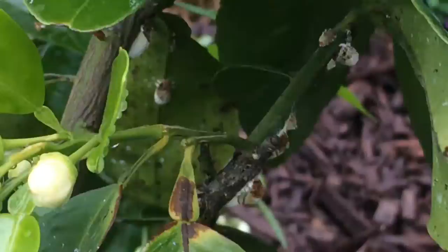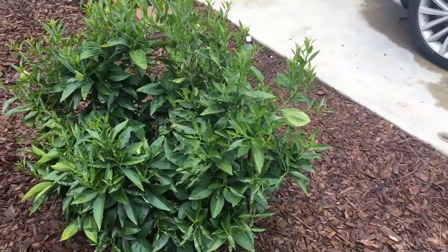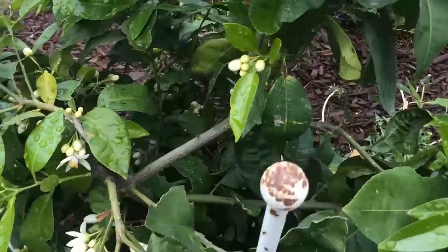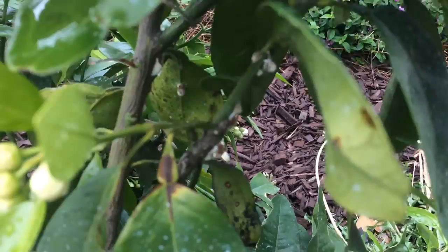So luckily, I have my blood orange here — my Moro blood orange. It's not really affected ever. It only gets sometimes aphids, but ladybugs take care of them. But this big of scale on the grapefruit — I don't think the ladybugs can do anything.